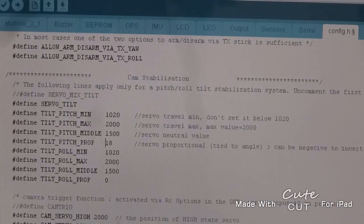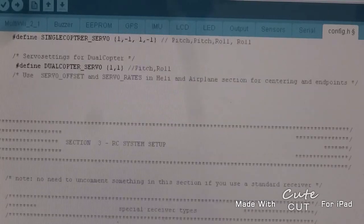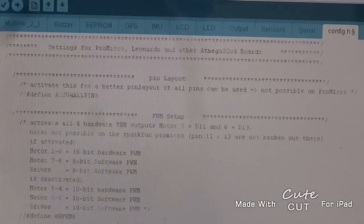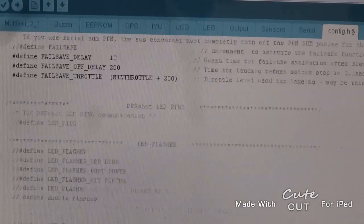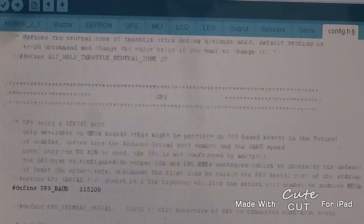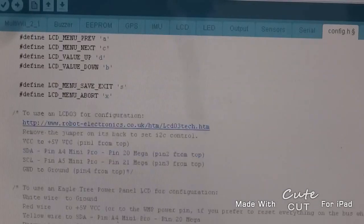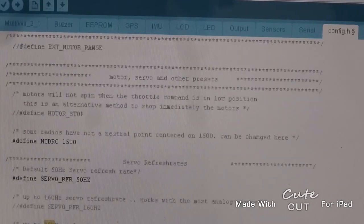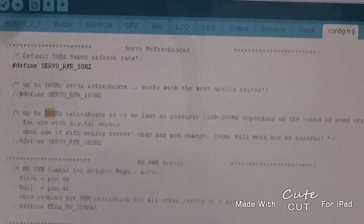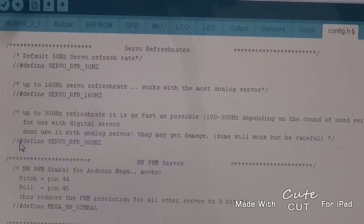Now a little bit further down we're going to change the servo frequency. Because we have a digital servo, we should be able to increase the frequency from 50 Hz — that's the refresh rate at 50 Hz. I'm going to comment that line with the double forward slashes and uncomment the 300 Hz.